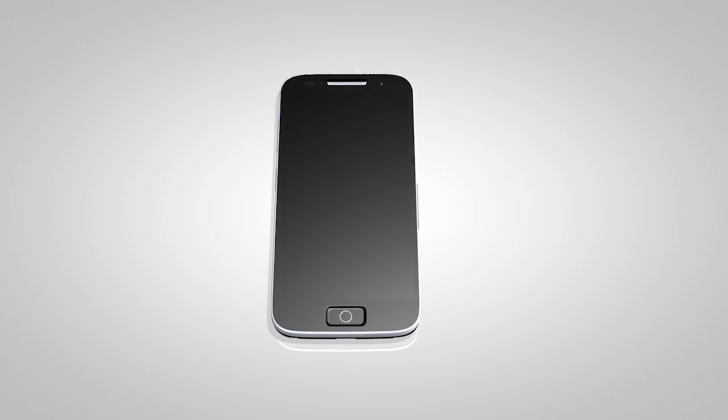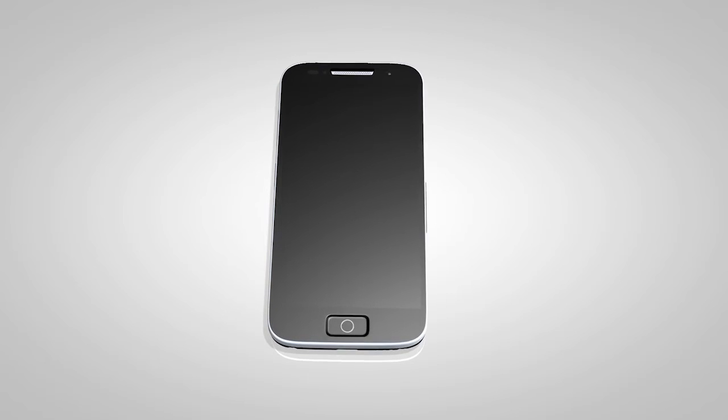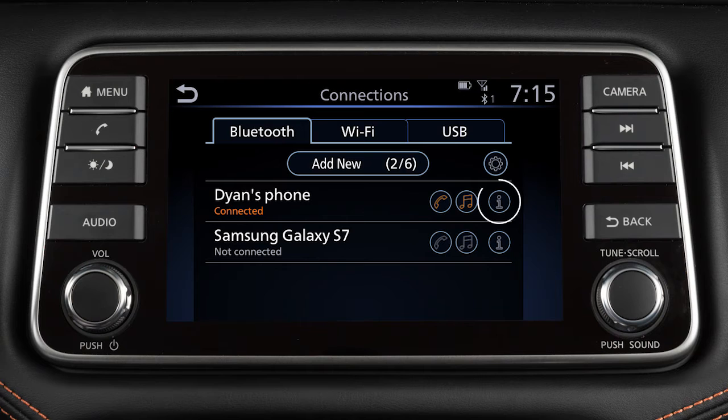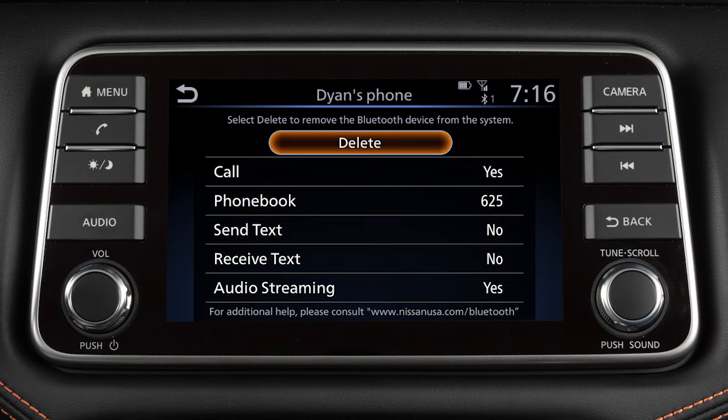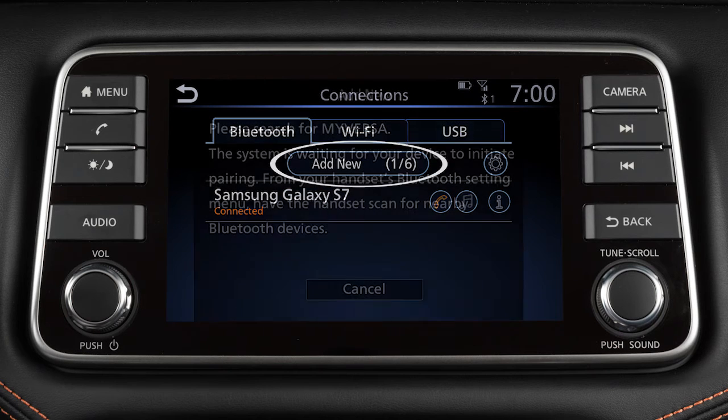If the software on your phone has been updated and you are experiencing difficulties using the Bluetooth system, it may help to delete and then reconnect the phone. To do this, touch Info next to the device in the connection screen. Then touch Delete. Once your device is removed, repeat the connection procedure.